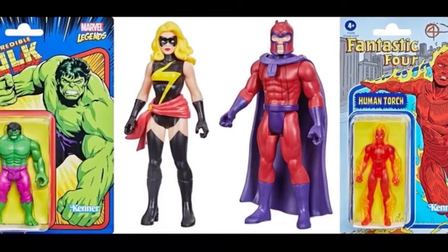Let me know down in the comments below — are you interested in this line of Marvel Legends 375 retro figures? And out of the four that were revealed, which are you most excited for? Stay tuned for that big Marvel Legends video coming out this weekend. Thanks so much for watching. Please drop a like if you enjoyed this video and hit the subscribe button so I can keep you up to date on everything going on in the Marvel life.